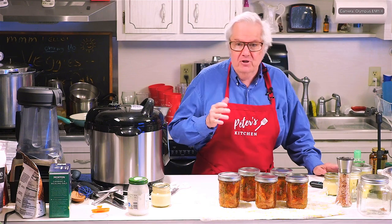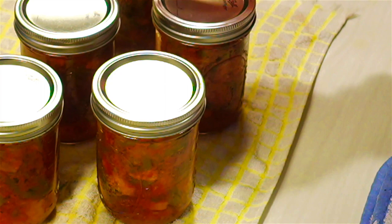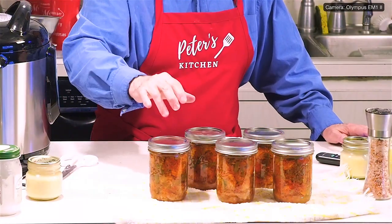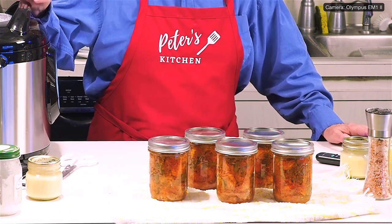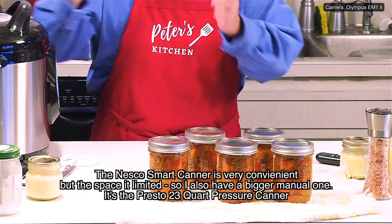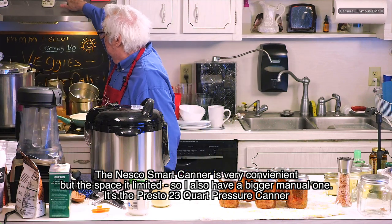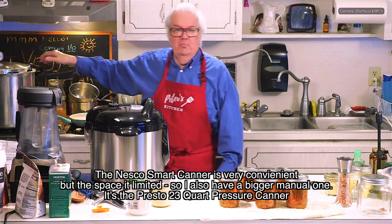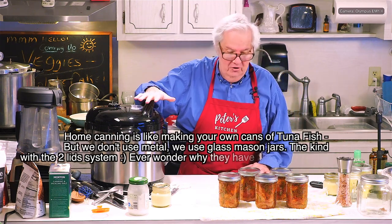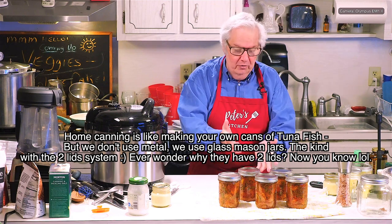I've finished round one. I've got them here on the table — they're still too hot. Here's what they look like — I've got five, and the last two are actually going in now. If it were bigger I could put all seven in at the same time — that's why I have the Presto. But since the Nesco is only two days old I couldn't wait to see it. Now these are shelf stable, meaning they don't have to go in the refrigerator. They're still bubbling.